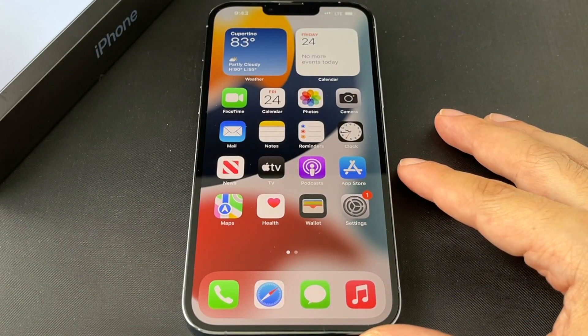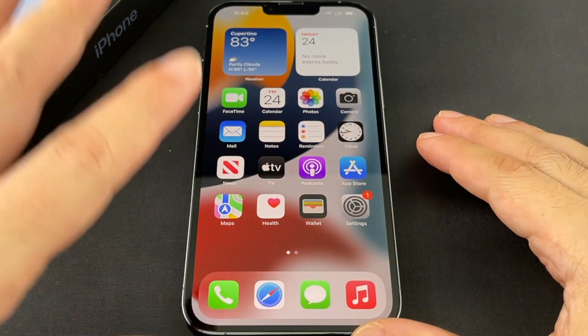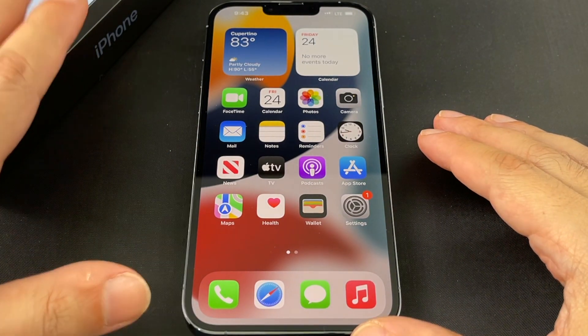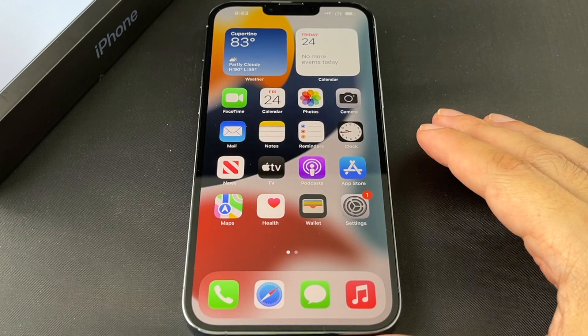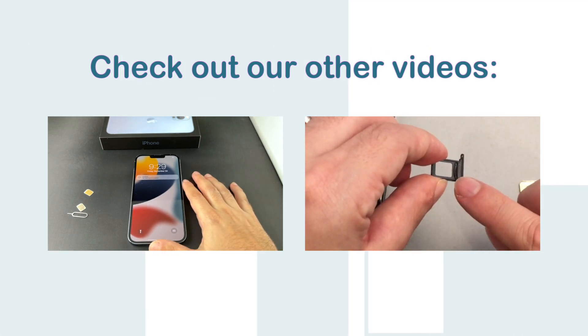Anyway, that's basically how you adjust the brightness on an iPhone 13 Pro Max, 13 Pro, and iPhone 13 regular. If you guys have any questions or comments, leave them down below. Definitely check out other videos for the iPhone 13 Pro Max and many other phones here on HowTex.